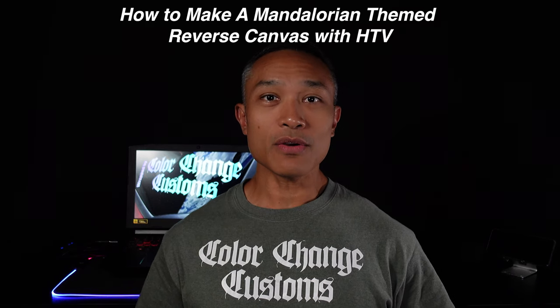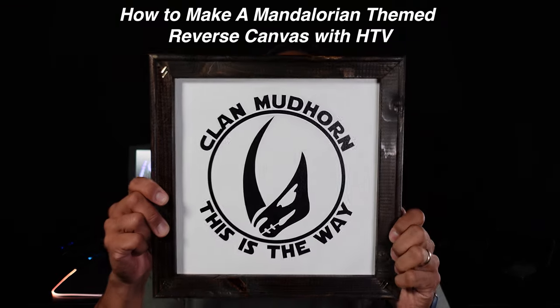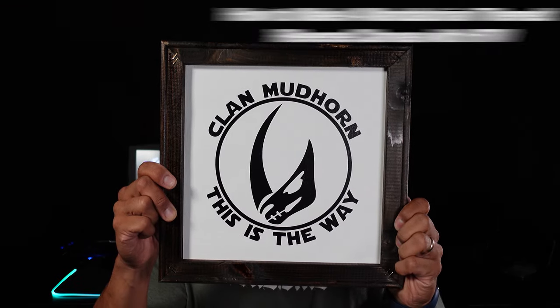What's going on guys? Eric here and welcome to the channel. In this video I'll show you how to transform this canvas into a Mandalorian themed reverse canvas using heat transfer vinyl.